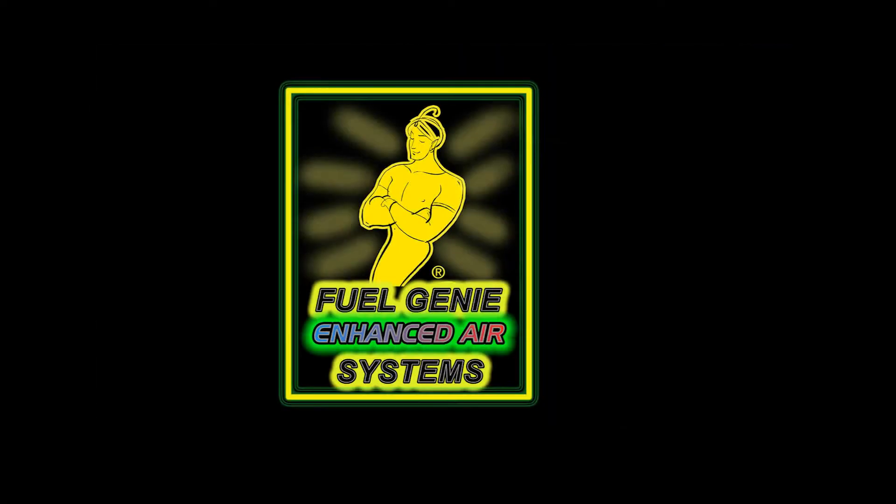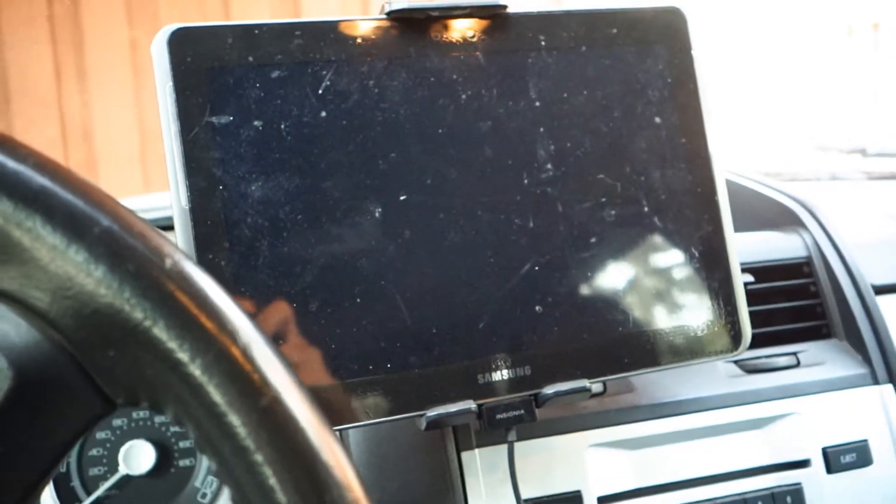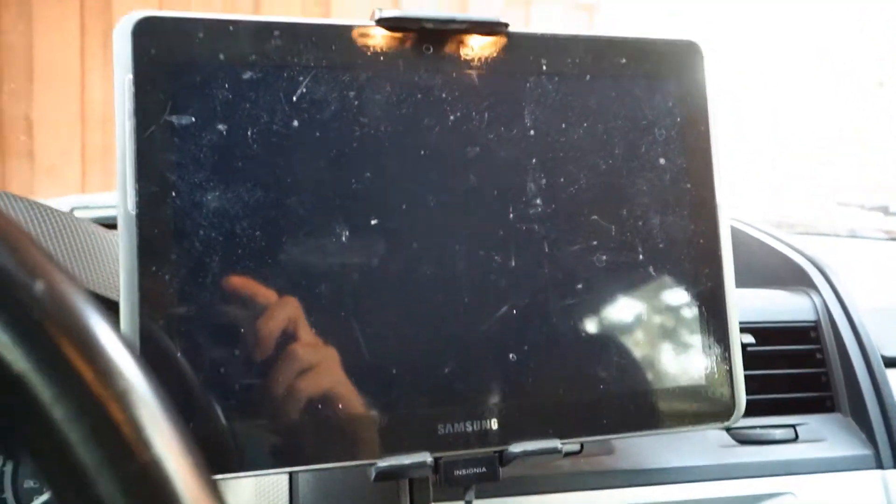Barry Hart, Fuel Genie Systems. This is just to show how adding hydrogen to your engine can save you gas during your warm-up here.